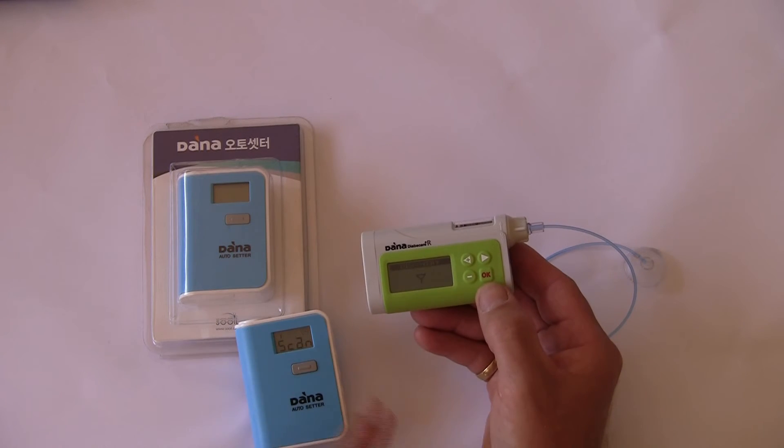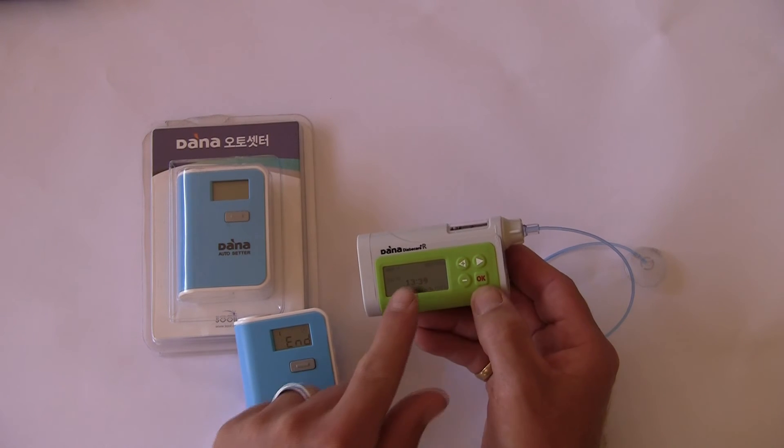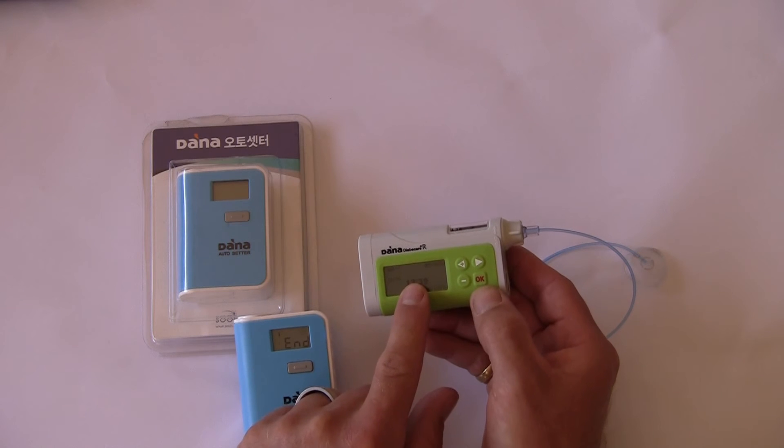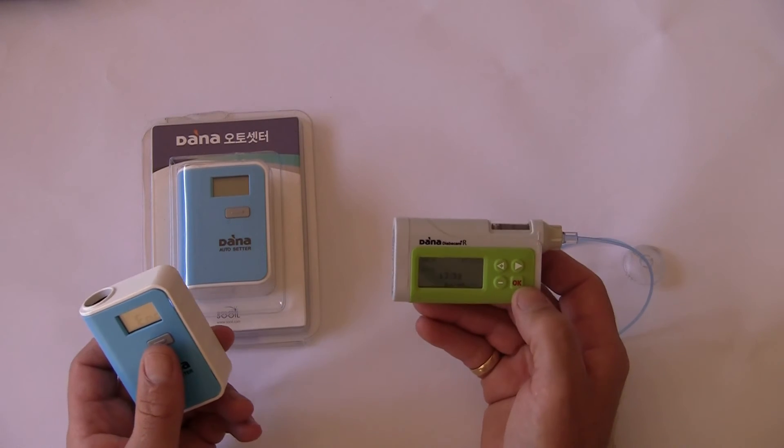The two devices are now communicating via Bluetooth and pairing with one another. It comes up with 'end' on the Autosetter and the main pump menu drops back to the time display. So these two devices now are paired.